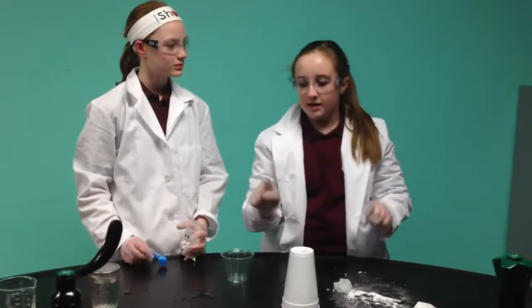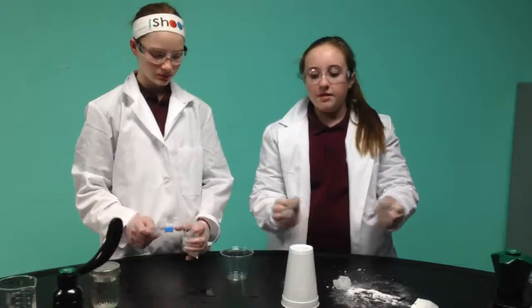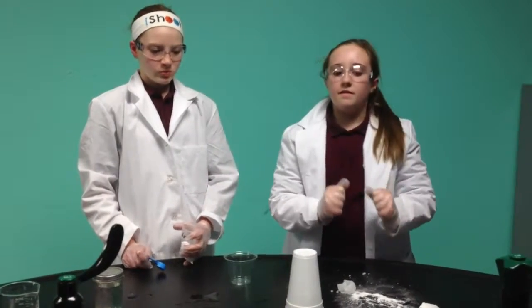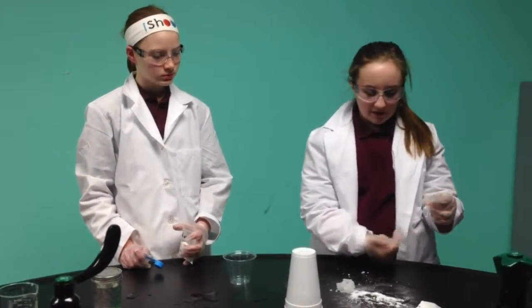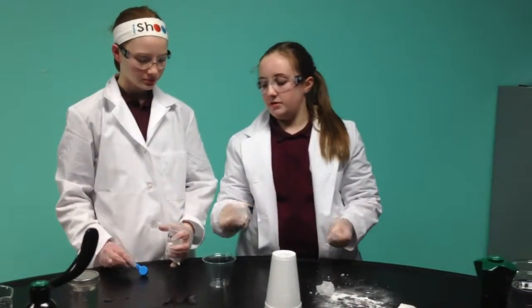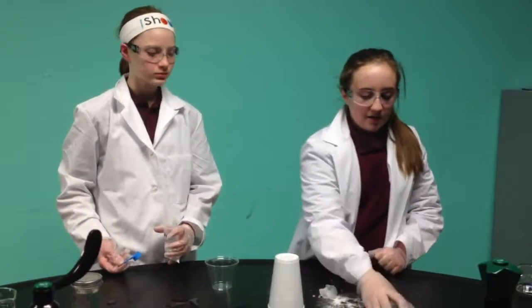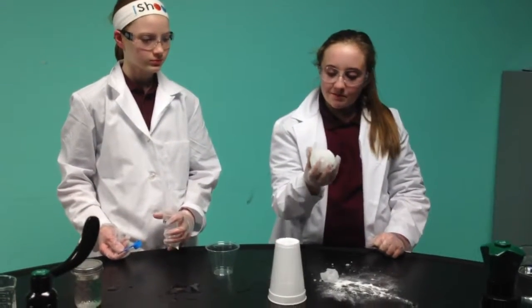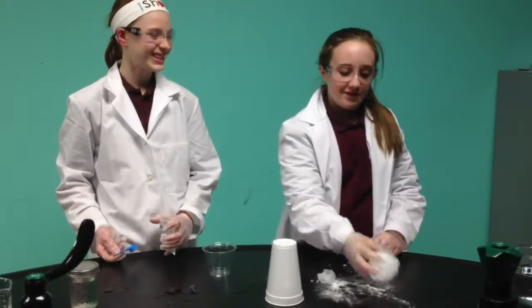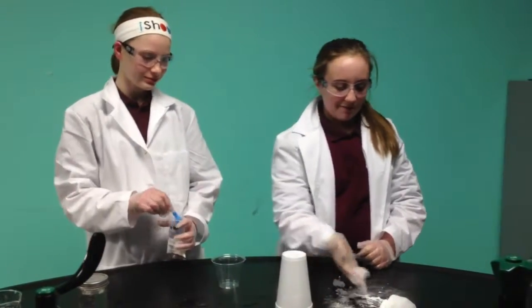If you want to try something like this at home, put on gloves, cut open a baby diaper, just cut it up and put it into a bag. Shake it, and at the bottom of the bag there will be some of the polymer. And if you want to pull a prank on your friends, give some of this as bath salts and watch them come after you.